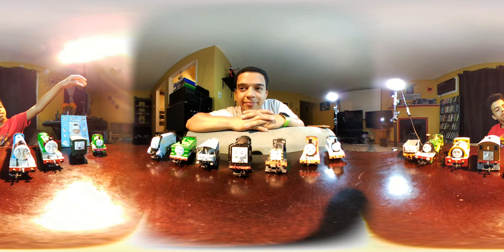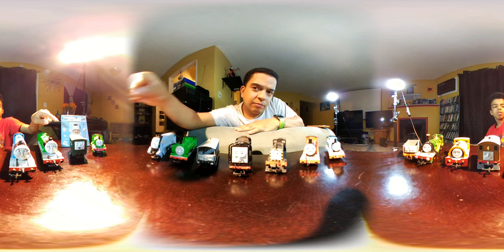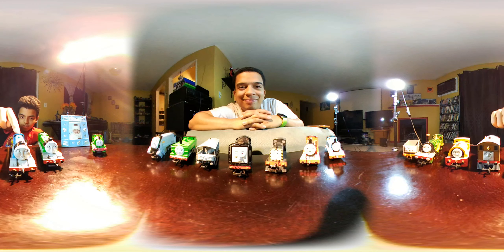Here's Percy, Troublesome Truck — either three or four, I forgot which one. Nice job Bachmann Take-n-Play. Then we've got Henry, Gordon, Toby, the first Twin Bill, Emily, and last — probably can't see it from here — Scruffy. But that was the test; that's why I'm doing the test, to see if you guys can see it from there.